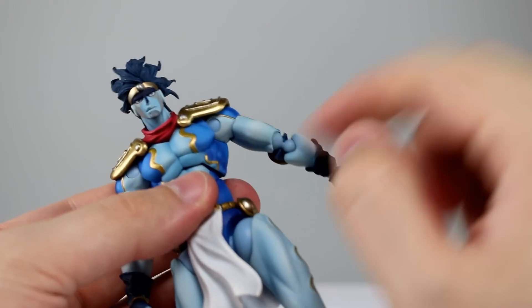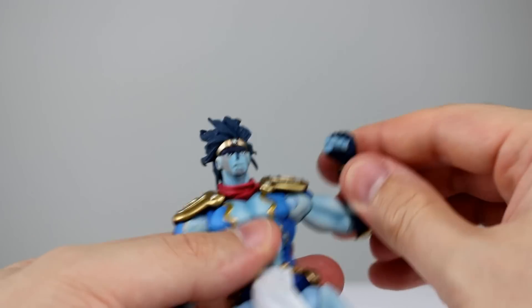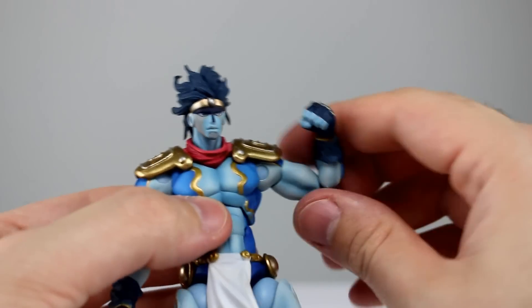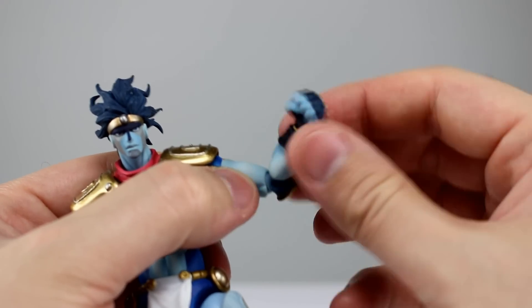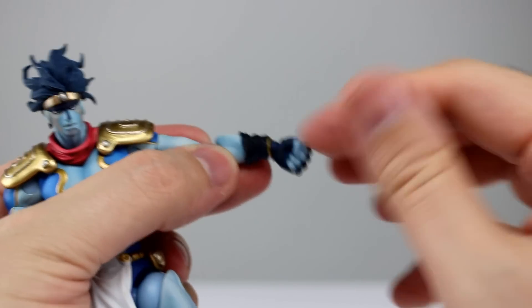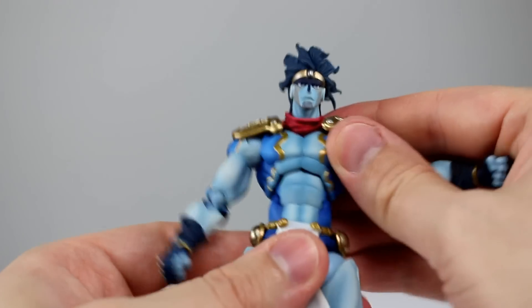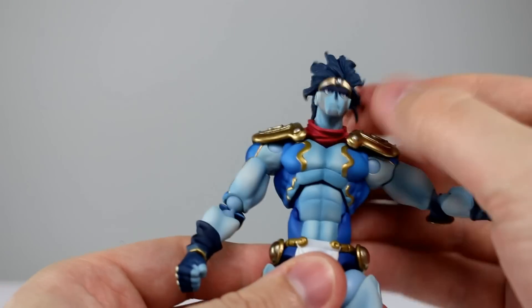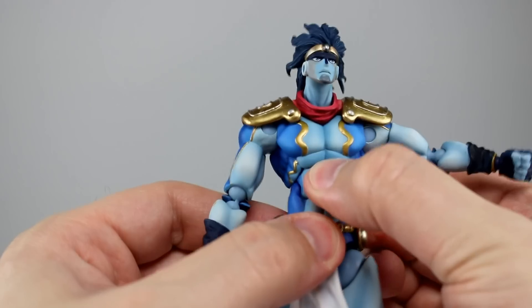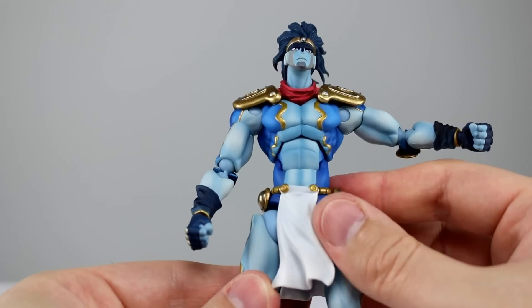Bicep swivel is fine. You do have a double jointed elbow and each of the joints will swivel, which is okay. The range is still fairly limited — just a little better than 90 degrees — but if you need an extra swivel you can rotate at the elbow. The wrists are your average ball hinge giving pretty good range. We have a single ball peg for the diaphragm joint giving rotation, a little bit of leaning side to side and forward and back. The reverse ab crunch is completely stuck on this figure.